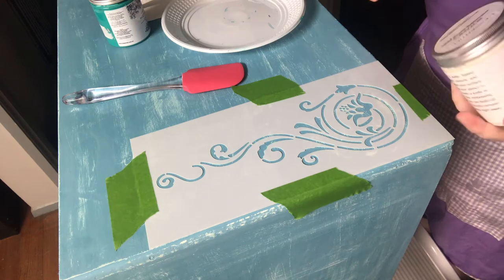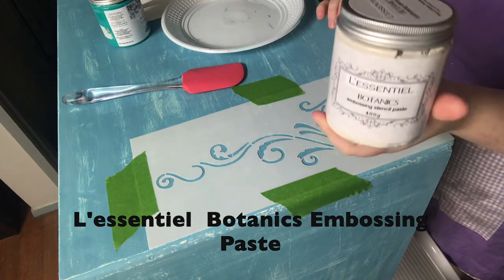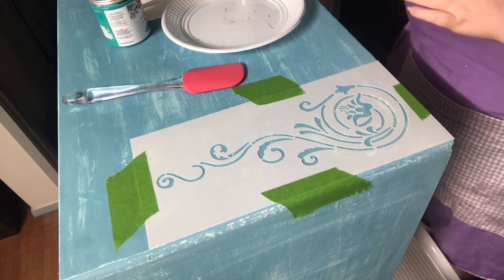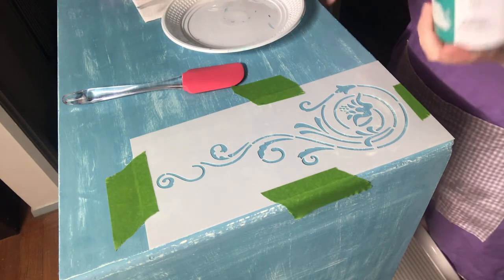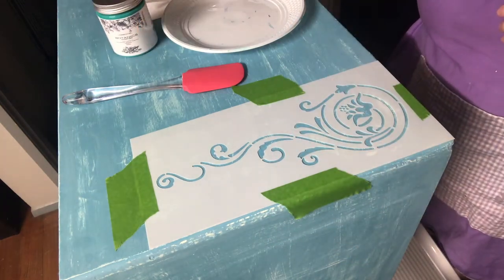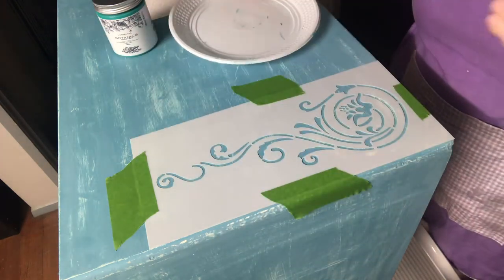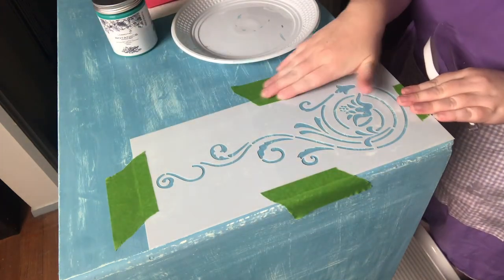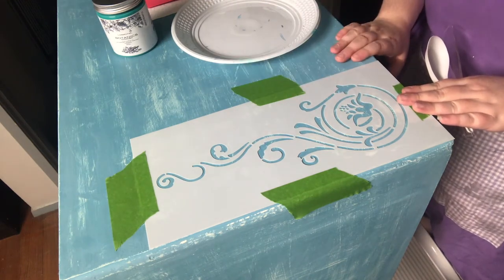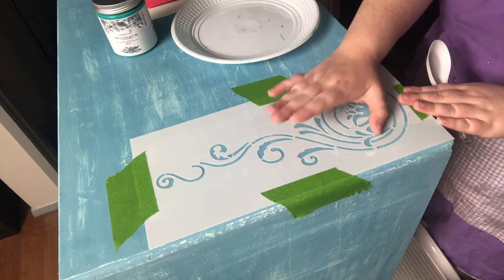To create the raised stencil I will be using L'Essential Botanics Embossing Paste — this is just the original colour. It also comes in stone but I don't currently carry that colour, and I will be using some turquoise paint. My tools: I have a spatula, a plate, and my stencil is already taped in place. I'm just using frog tape because it won't lift the paint. The piece has been painted with a custom mix colour, distressed, and now the stencil is being placed on top.